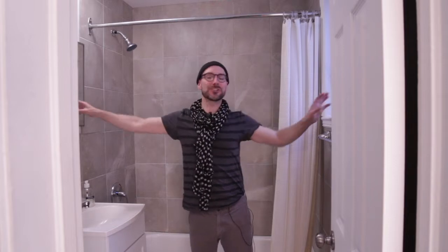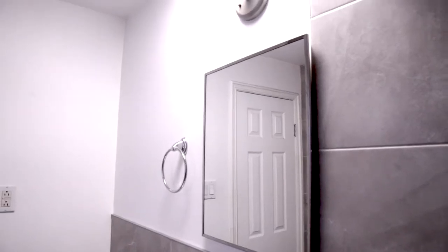Hello! You have caught me in my bathroom. Super small — I can touch each wall. It's probably one of the smallest bathrooms I've ever been in. It is lacking functionality, storage, and of course, beauty.